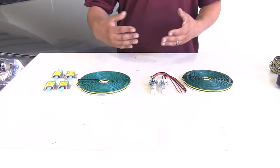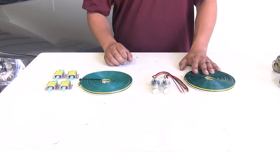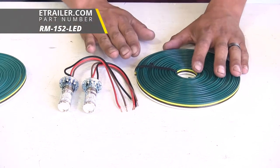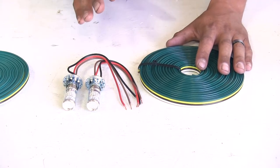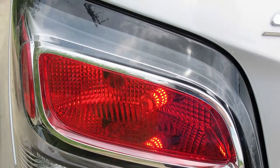Our diodes and bulb and socket are going to be a permanent solution, and we're only going to have to install them one time. With our bulb and socket we are going to have a few different options available. The biggest thing about these is that it's going to completely bypass our vehicle's electrical system, so we're not going to have to worry about any kind of damage, short circuits, or any back feeding from our motorhome.